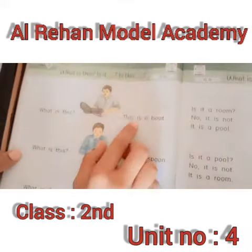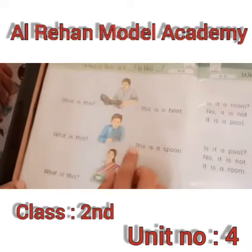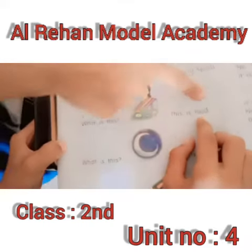What is this? This is a moon. What is this? This is a stone. What is this? This is food.